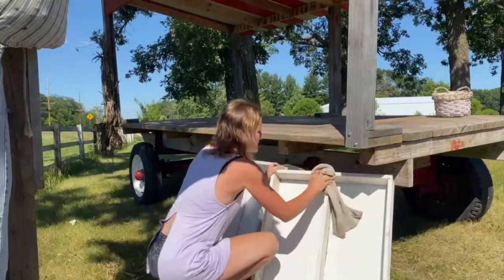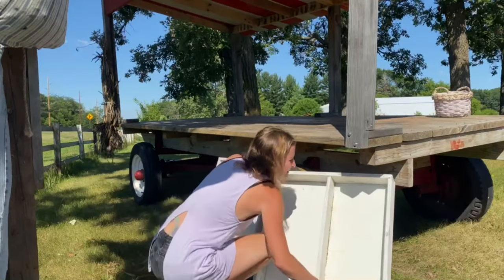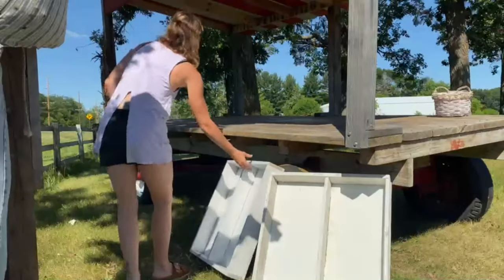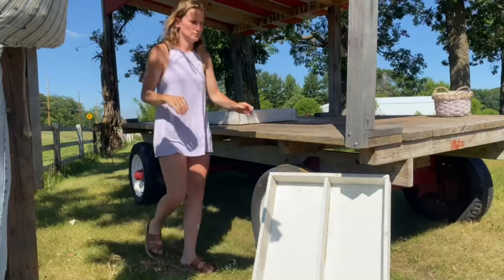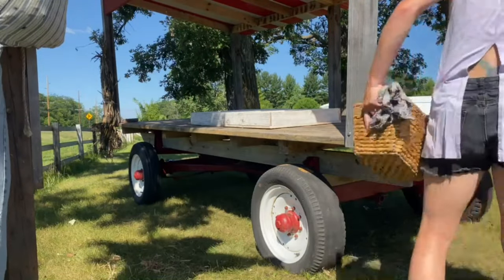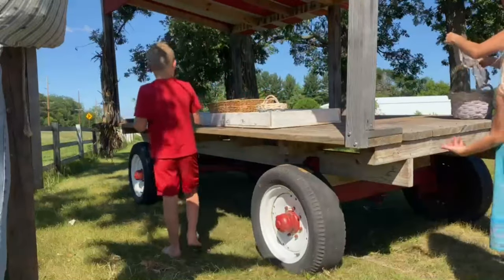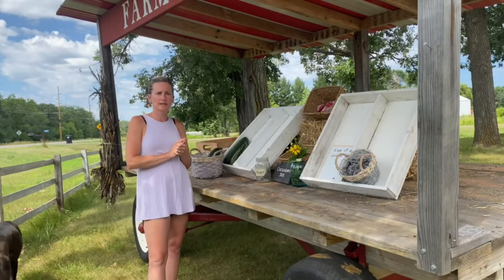We're getting the farm stand set up here, so first of all we've got to clean off our holders. We've got the farm stand all set up — we just need the produce.